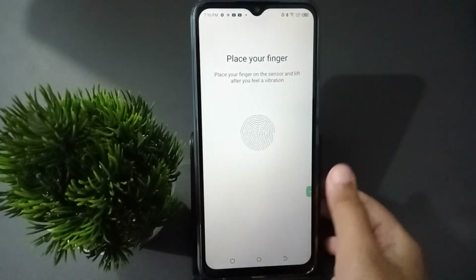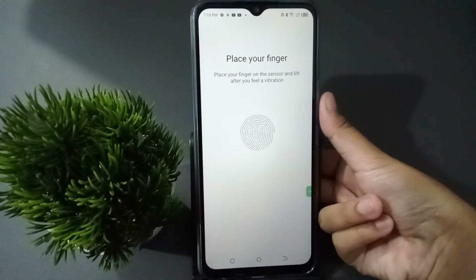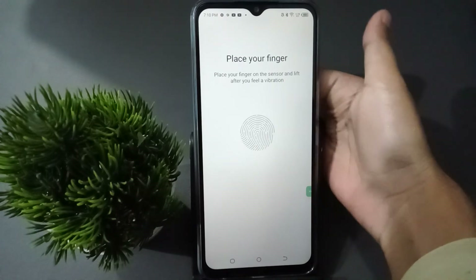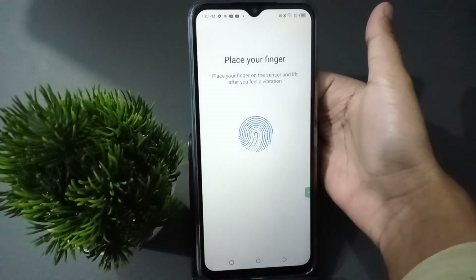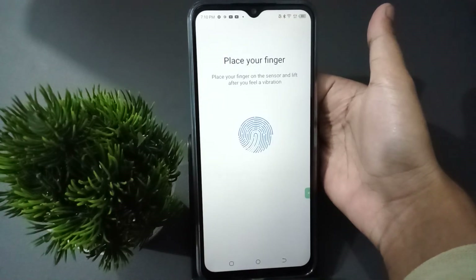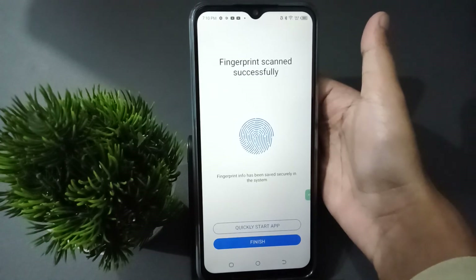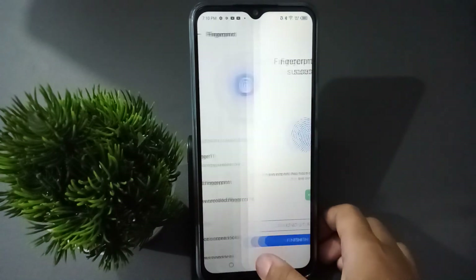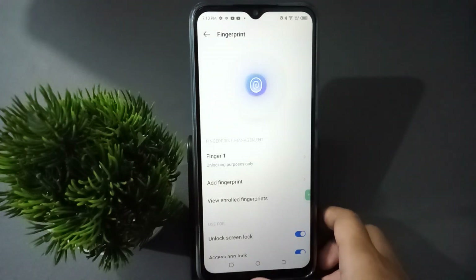Click on 'Add Fingerprint', then click Next. Now you can scan your finger on the back side. Scan your finger like that until it's complete.